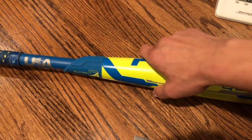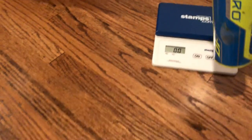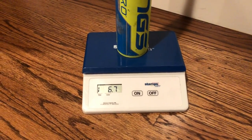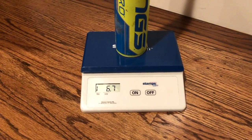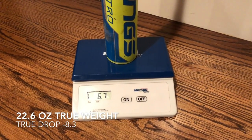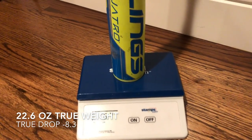Let's go ahead and see what this bat weighs — it's supposed to weigh about 21 ounces. Setting it on the scale, we've got a weight of 1 pound 6.7 ounces, so 22.7 ounces. That puts it at about a drop 8.3.